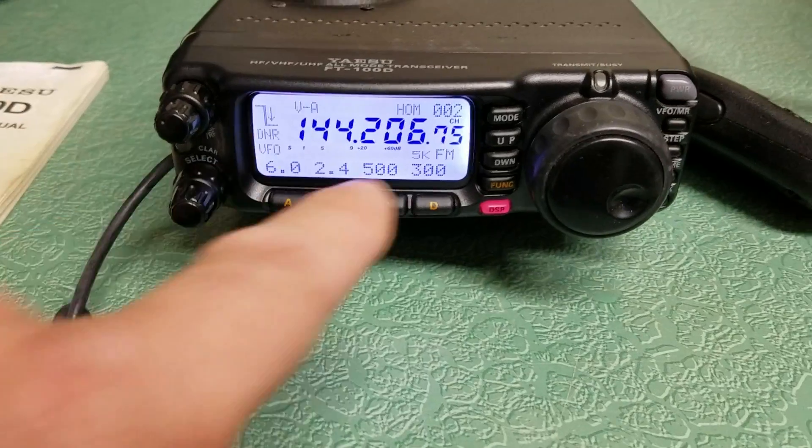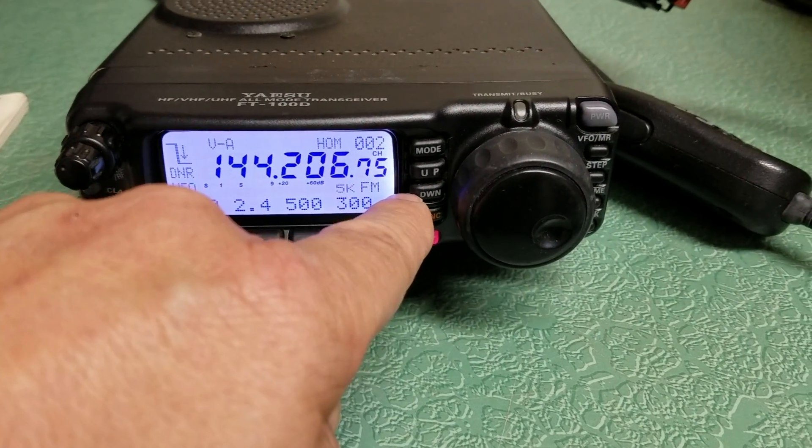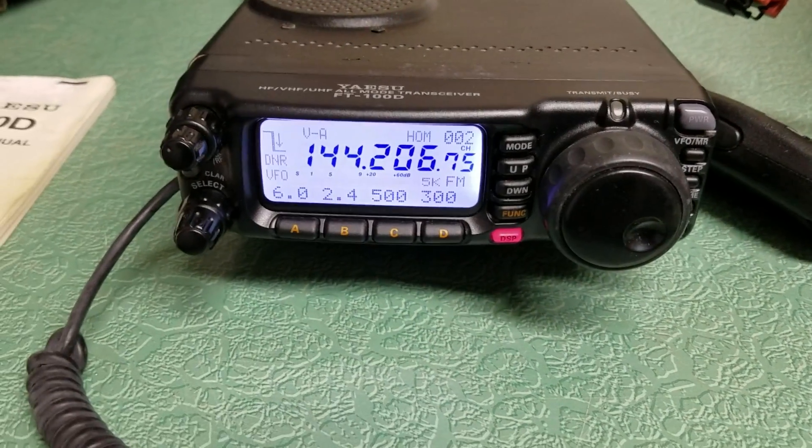There's the two meter band. You can change the bands up and down right here — it's up and down, very simple, to go up and down the bands.